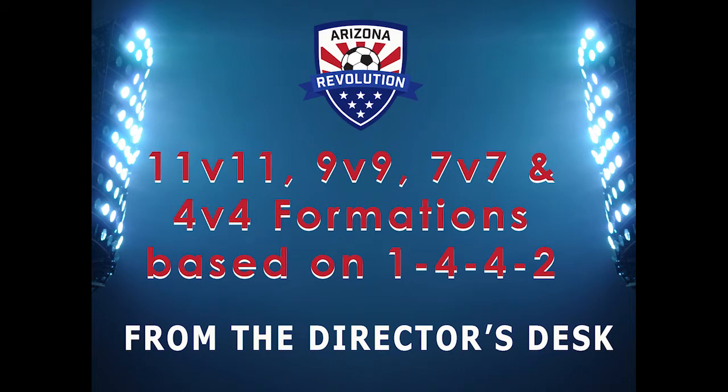Hello Revolutionaries, this is Dave Newbury, Director of Coaching, and in this brief presentation, I'm going to be outlining the formations we use in the 11v11, 9v9, 7v7 and 4v4 formats.